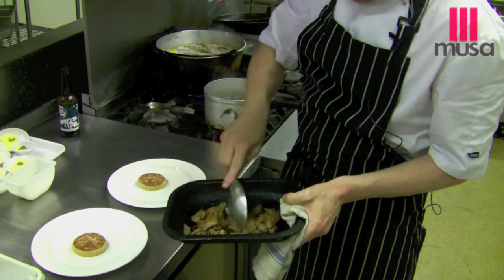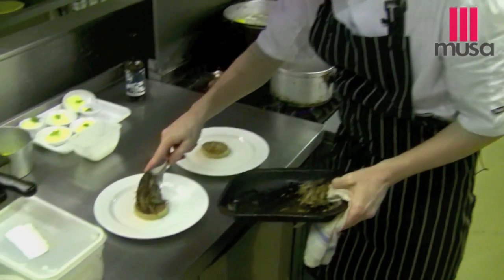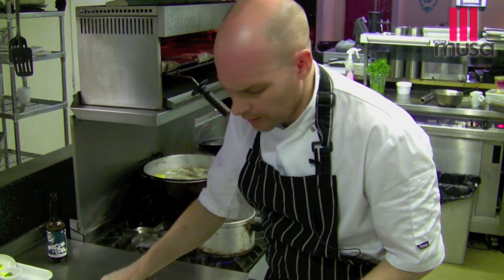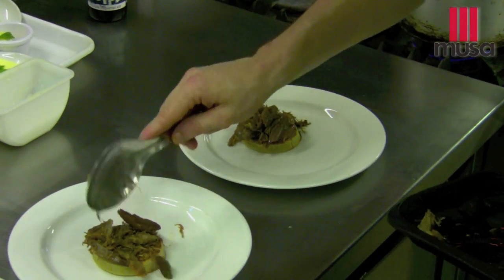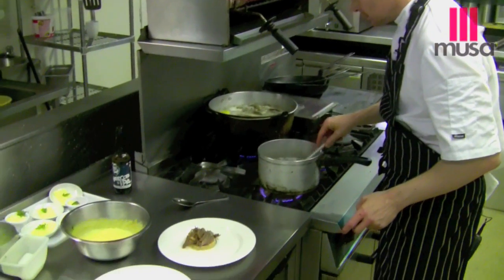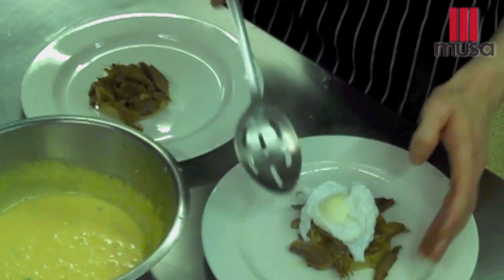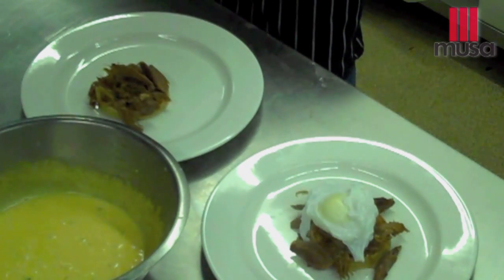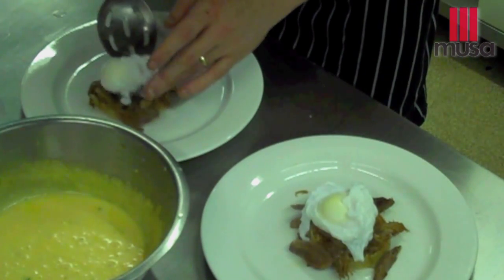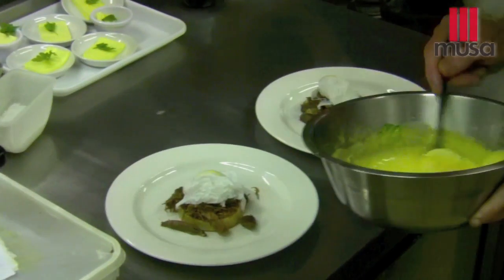Take our duck meat. It's been cooked in duck fat and then cooked again in Hardcore IPA. And those cheeky chaps up at Brewdog. Okay, so we bring in our hollandaise sauce. Duck egg on the top. Again, these are all sourced locally. Wonderful rich hollandaise sauce.